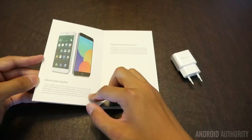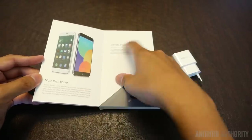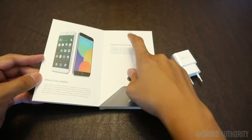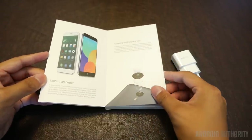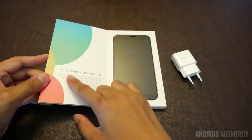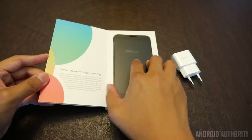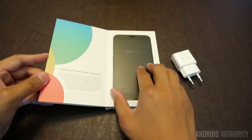We have a larger screen with supposedly a better resolution, which we'll look at a little bit later. The documentation says the camera has 20.7 megapixel power, so that's a very powerful camera on this particular phone. And then there's Flyme 4.0, which we will take a look at more in depth in our full review. But here we are with the actual phone itself.